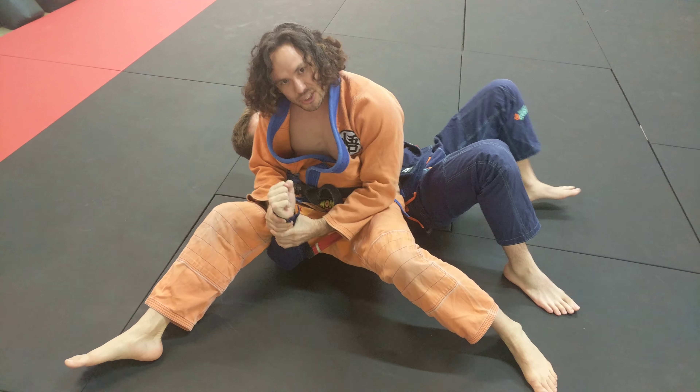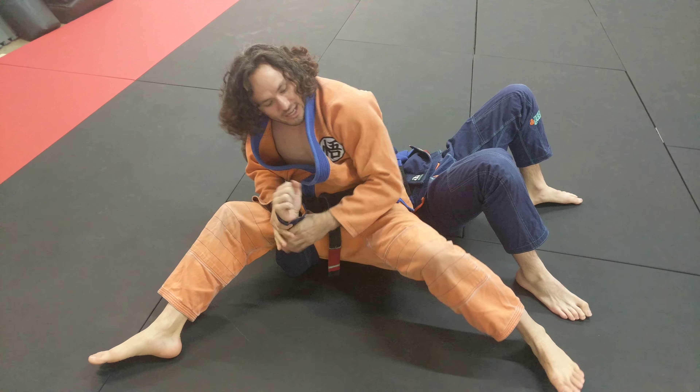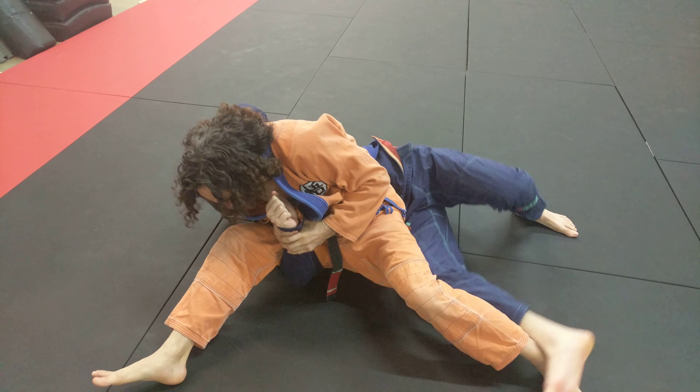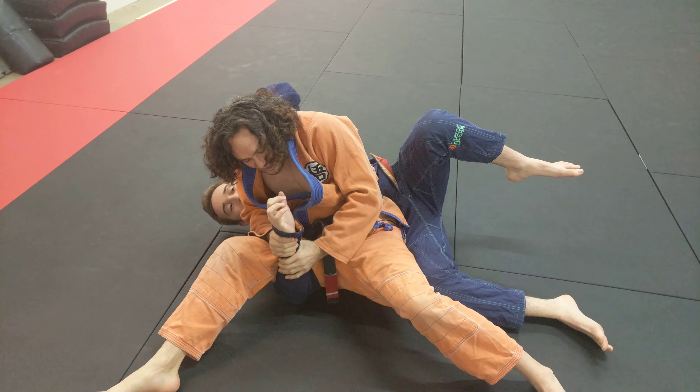Look at the shake weight. I lean over here and I base right there. So that means when he pushes my head that way, I'm leaning really hard this way. And I pull up on his fist a lot.